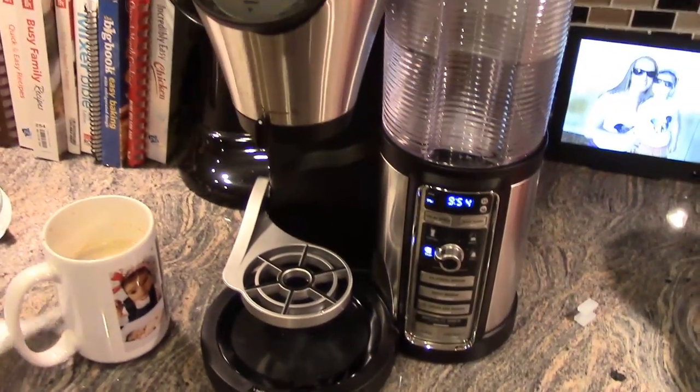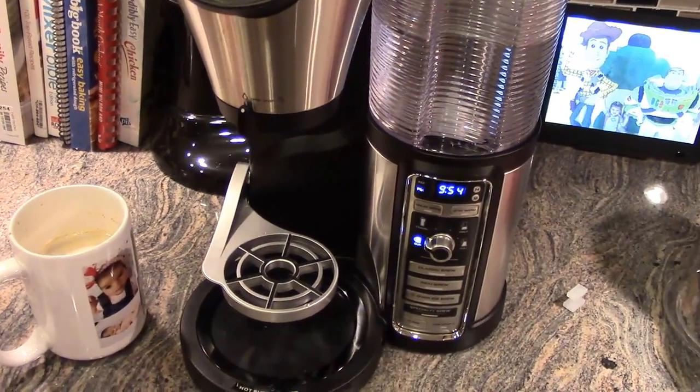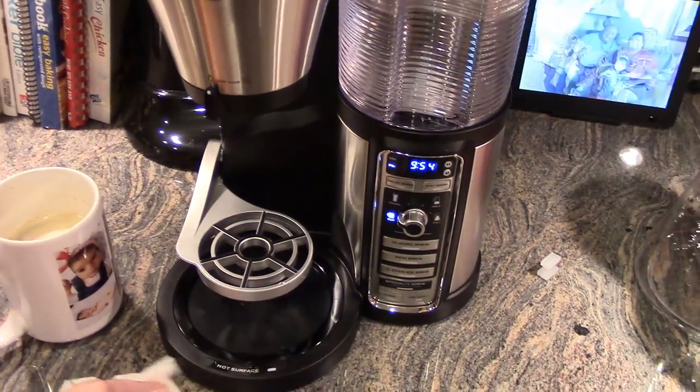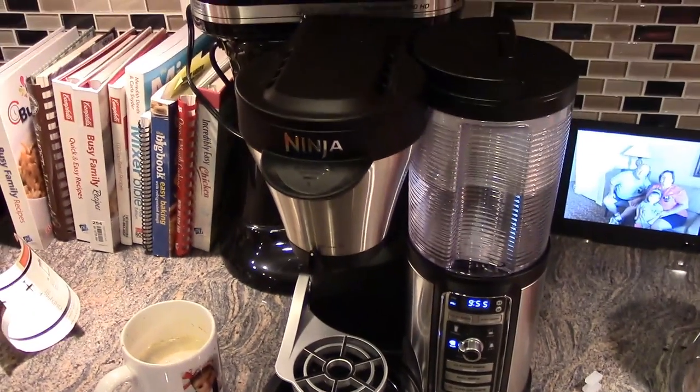If you like this video, give us a thumbs up. We'll post some more videos of us making coffee. There's a recipe book that has 40 different recipes, and some of them look pretty delicious, so we're going to try some of them out.